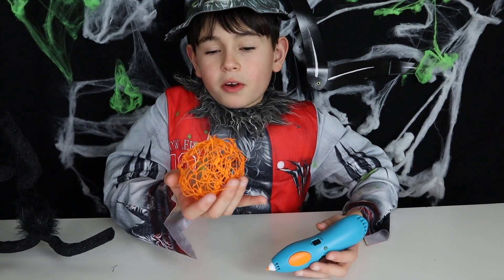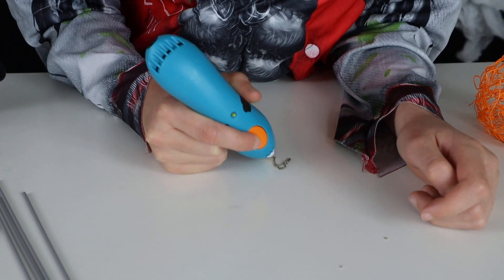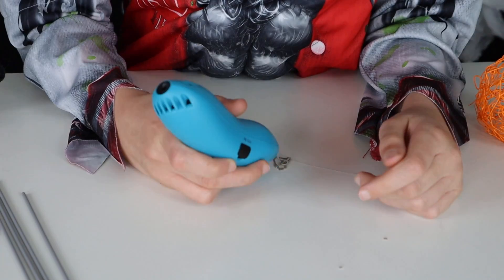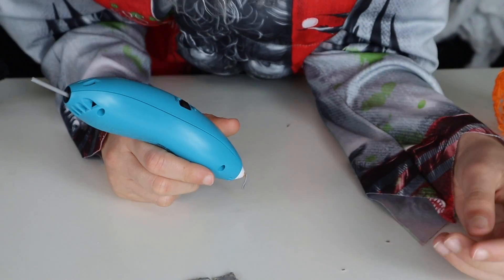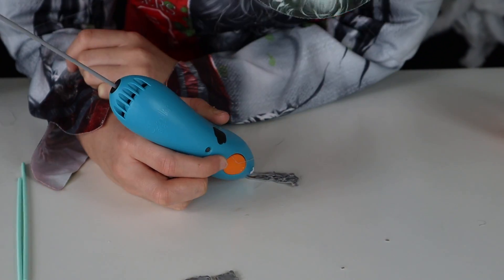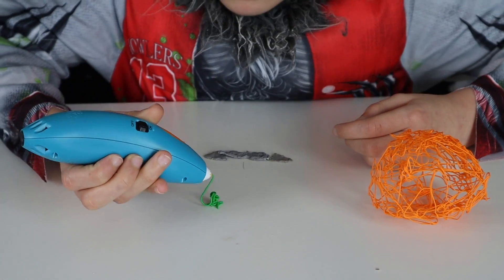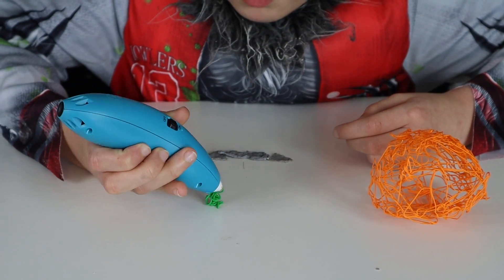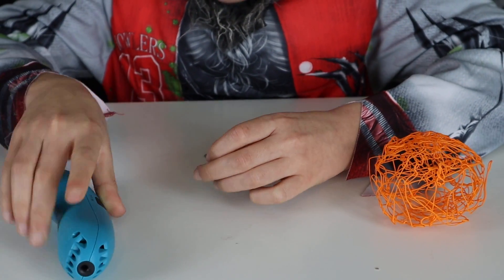Okay guys, now we got our perfect jack-o-lantern. Now all we need to add is a face. Now it's time for the mouth. Now it's time to make the stem.